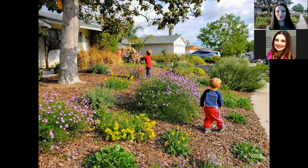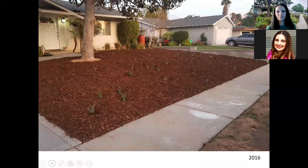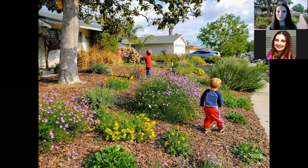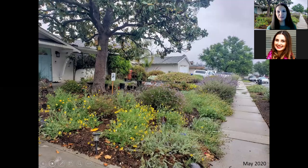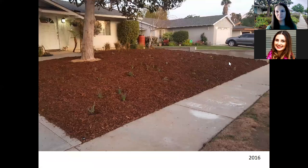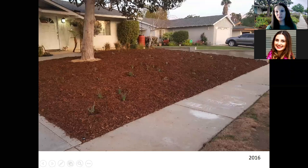Two years later, in 2018, there's my two little boys playing out there — they love finding all the caterpillars and wildlife in the yard. Looking at 2016 versus 2018, two years later, there are all different colors and so much life. I cannot go out without seeing bees, butterflies, and wasps. And in May 2020 it still looks about the same with very minimal maintenance. We mostly leave the magnolia tree's fallen leaves to act as another layer of mulch and shelter for wildlife.